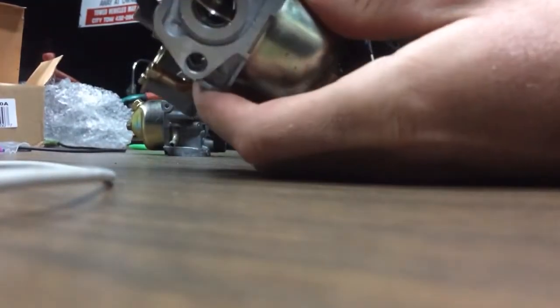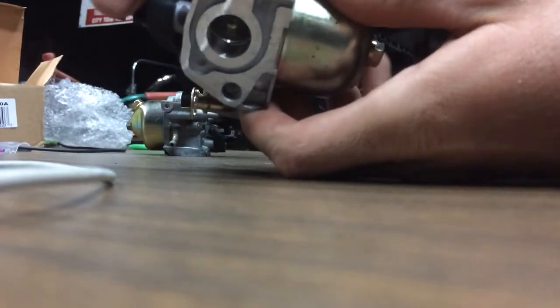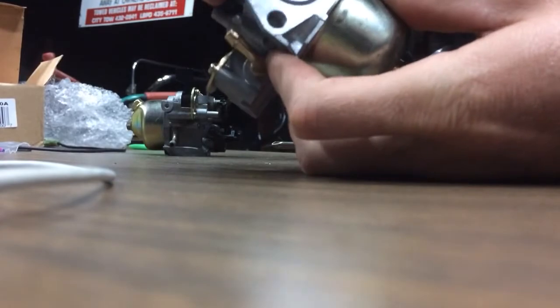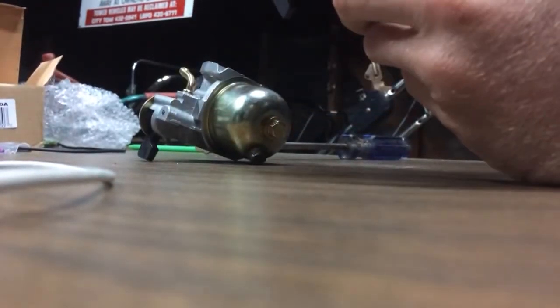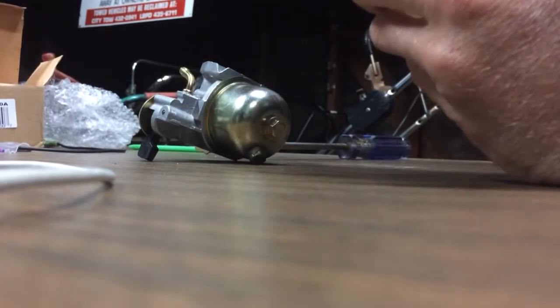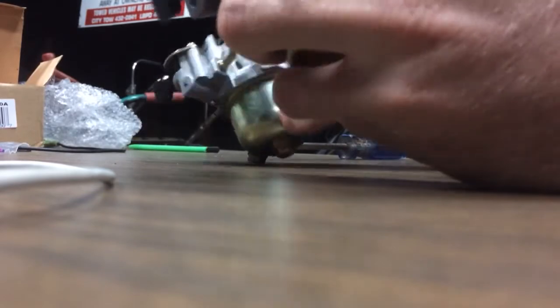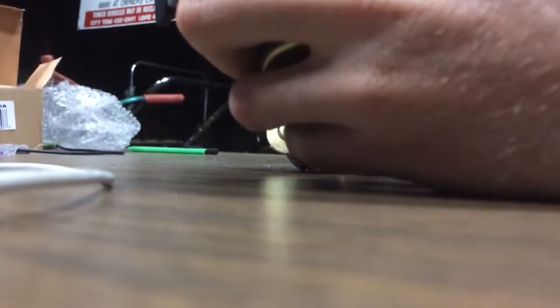That's cheesy — look at all that shaft play on a brand new carburetor. Let's see the old carburetor — bet there's no shaft play. There's a lot more shaft play on the new one than the old one.